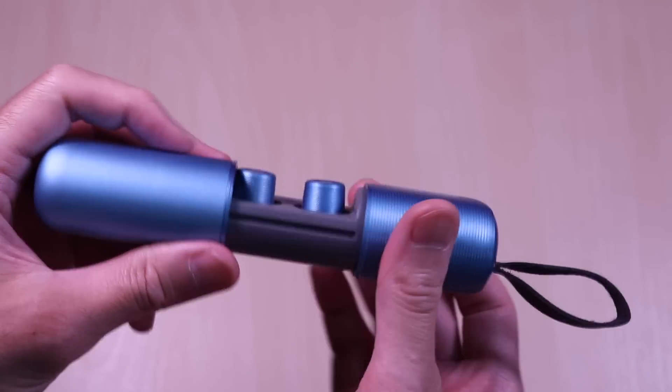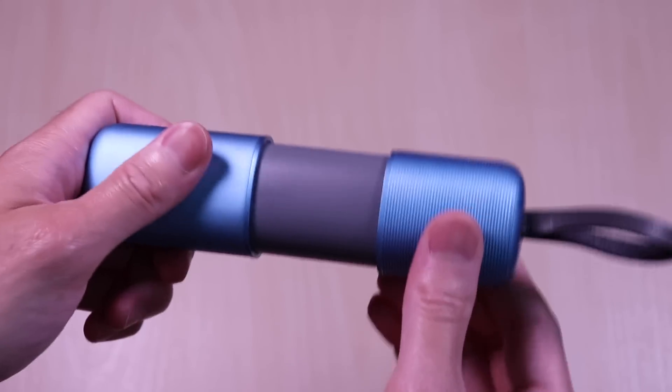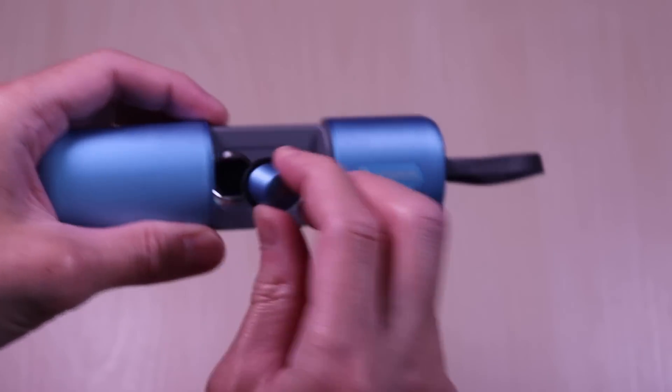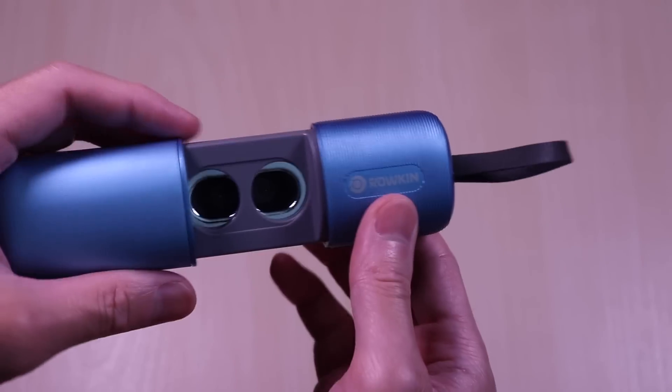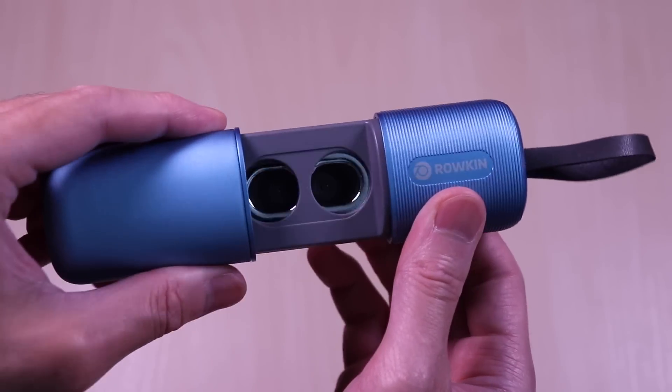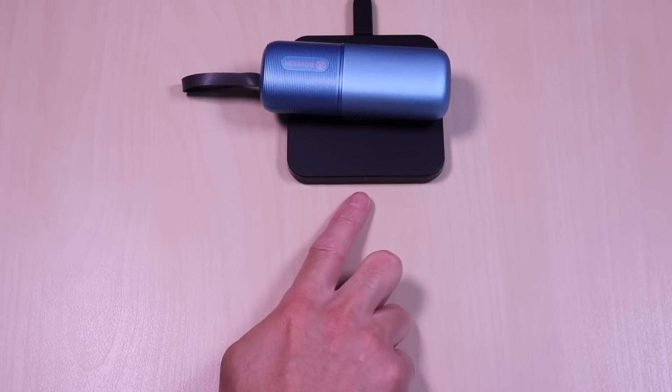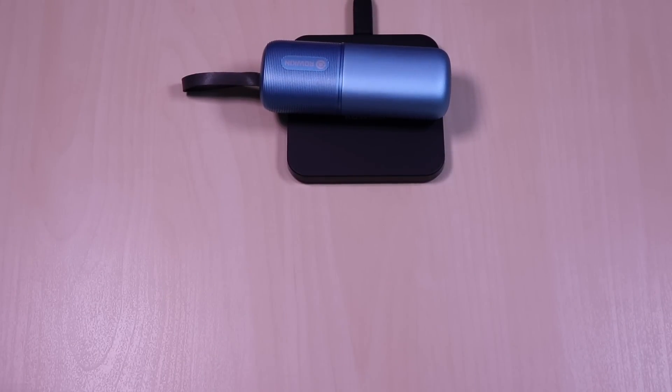The earbuds are held into place by magnets and you can see the inside and the sliding mechanism. Here is the case on the wireless charger that it comes with. You can see the LED status on the front.